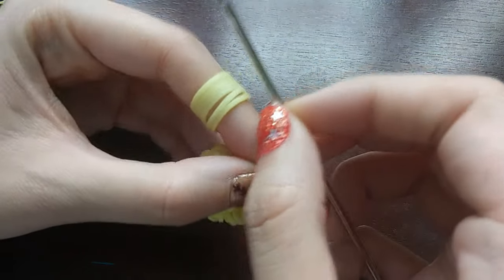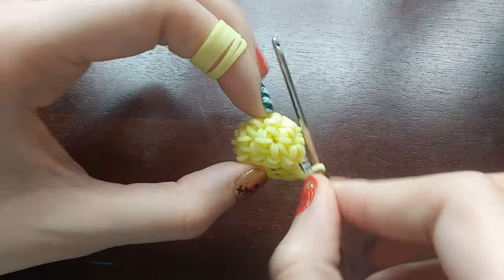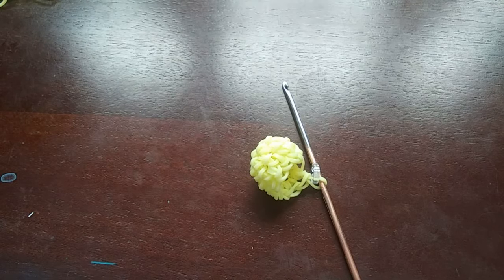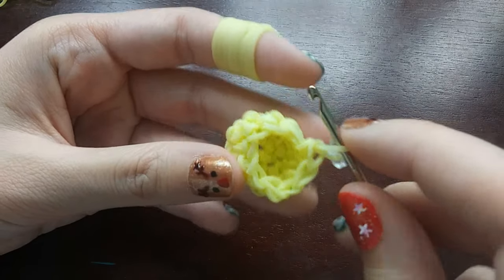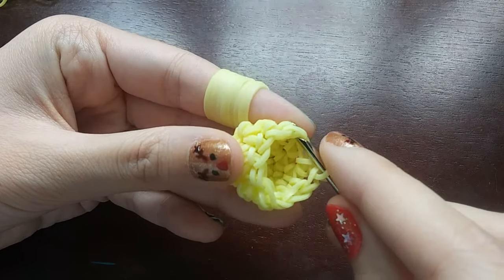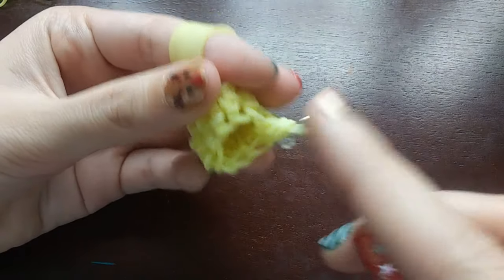After doing two rows normal, we are now going to be decreasing everything. So every single thing we do is going to be a decrease. The way you decrease is you grab the front part of the first loop, then you go to the next loop and grab the back part of the next loop, and you just make a stitch. And that's a decrease. We're going to be doing this all the way around until we get back to the C-clip.